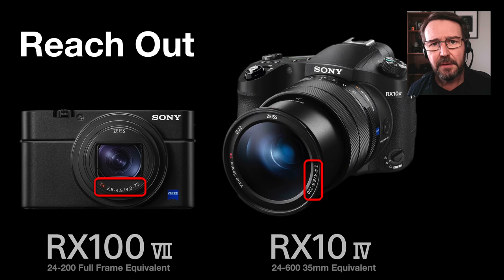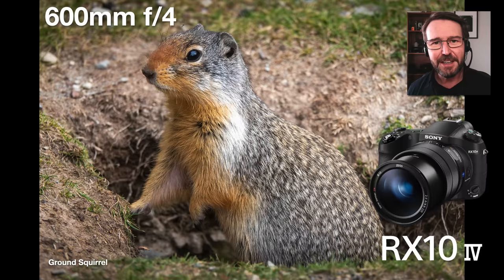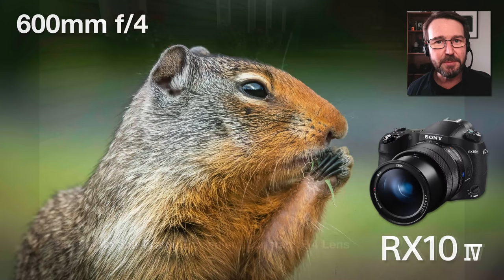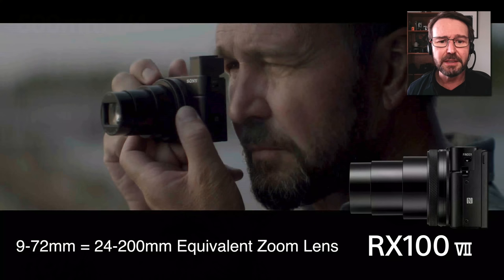The RX10 IV has increased its zoom range with versions 3 and 4, so it reaches out to 600 millimeters. What does that mean? It means that if you were taking a picture of this little ground squirrel, the person standing next to you using their mobile phone would end up with a wide shot while you ended up with something altogether closer. Drop your angle of view, push the background further away from your subject, and you get beautiful bokeh behind your subject with that 600 millimeter reach getting you very close to wildlife.